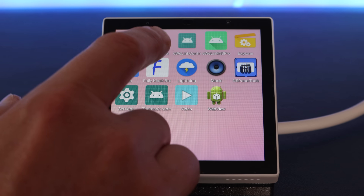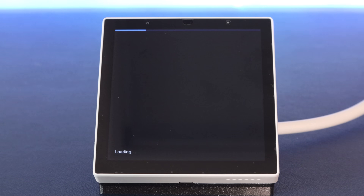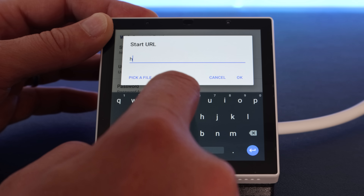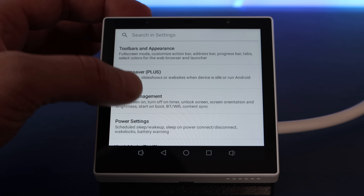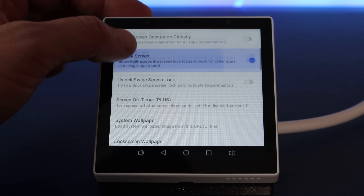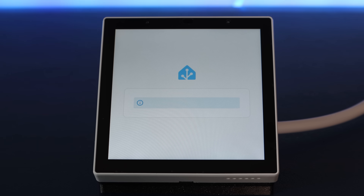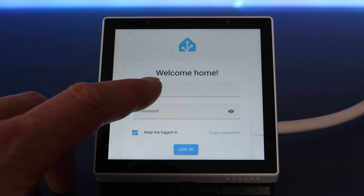Back on the device, you should see the Fully Kiosk icon available in the launcher. Fire it up, and you can swipe in from the left hand side to go to the settings. In the web content settings, you can specify a start URL — that's where you can type in the URL of the Home Assistant dashboard you want it to load up. I'd also recommend going to the device management section and turning on the launch on boot option, so that this dashboard opens up every time you restart the device. When you open Fully Kiosk, it will load up the Home Assistant dashboard you typed in and ask you to log in — make sure that the keep me logged in box is ticked.